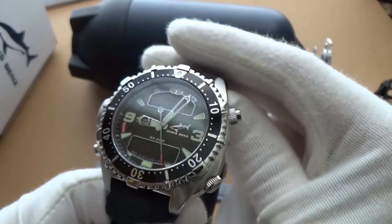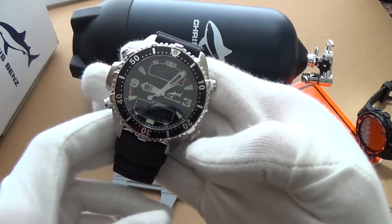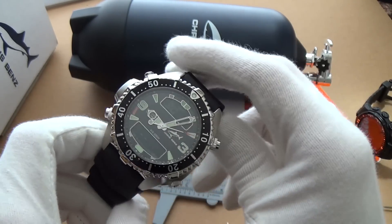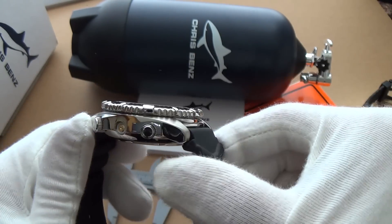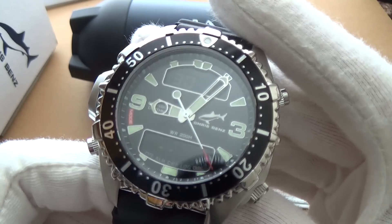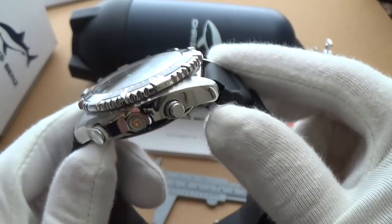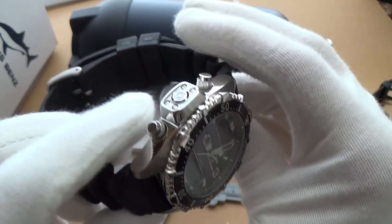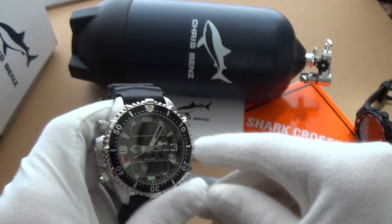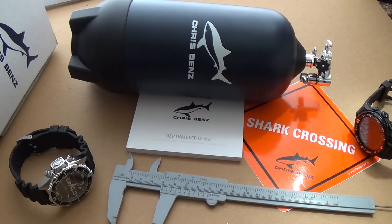I wouldn't mind checking out their mechanical automatic pieces. Guys, I'm going to leave it there — a bit of a mixed review, but I think it's important to be honest and tell you how it really is. I'm not going to deceive you into thinking this is a fantastic watch when it's not. There's a lot to be finished — it almost feels like a prototype. Anyway, that's the Chris Benz depth meter. Thank you very much for watching, please like this video if you enjoyed it, subscribe if you're new to the channel, and I'll catch you next time. Ciao!